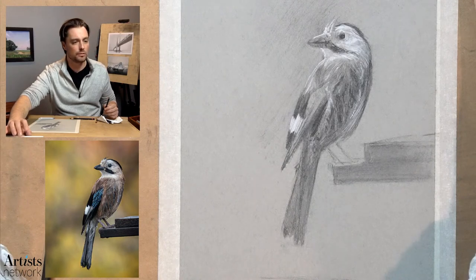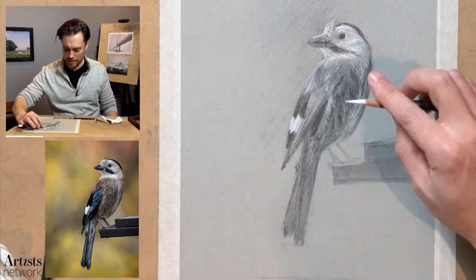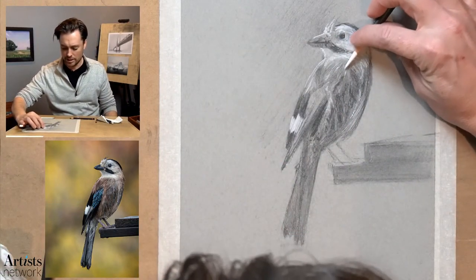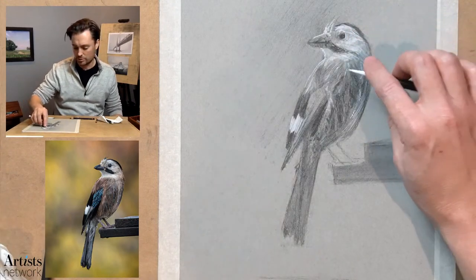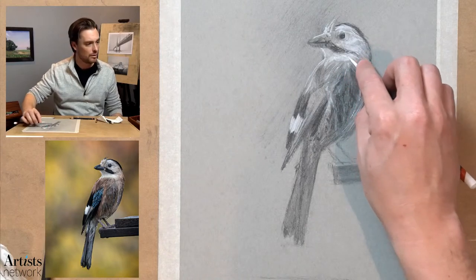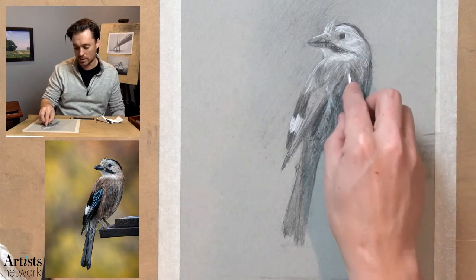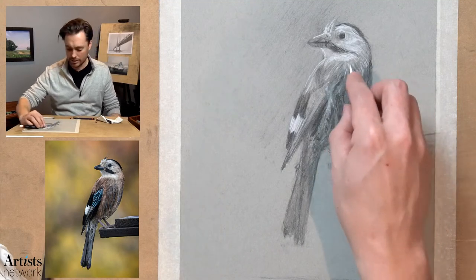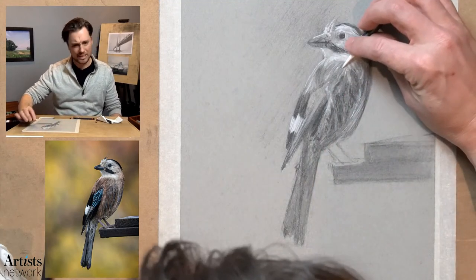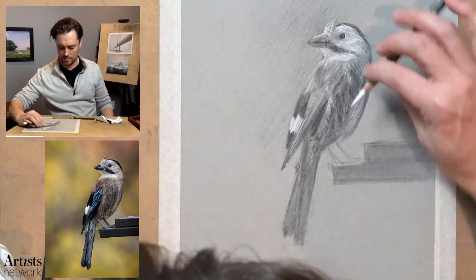There's a question about where you can find gray toned paper. If you go to the Drawing Together page on Artist Network, I have the materials list there and I think you can purchase it directly — it'll link you over to Blick where you can purchase the paper. Generally most art supply stores carry it — I think Jerry's carries it as well. I really like this Strathmore. There's a couple different versions — one that's a little bit warmer — this is the gray toned paper versus the tan toned paper.